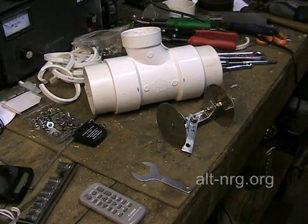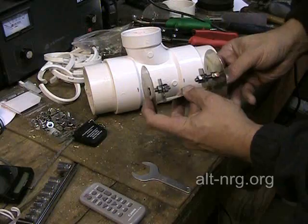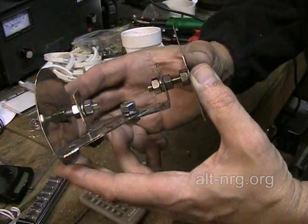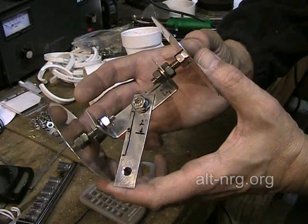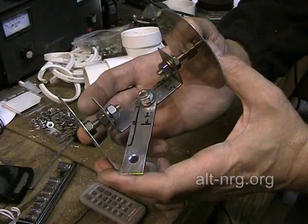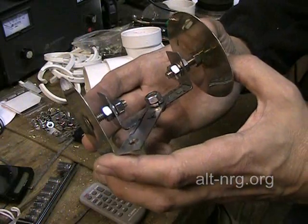We're almost to the fun part where we start assembling plates inside the tubes, but the first thing I want to go over is the assembly of the two inside positive plates. In this photograph, you're going to see that I have the studs that protrude out the back of each of the energized plates going through a strap of very thick stainless steel — this is .048 of an inch thick stainless steel.